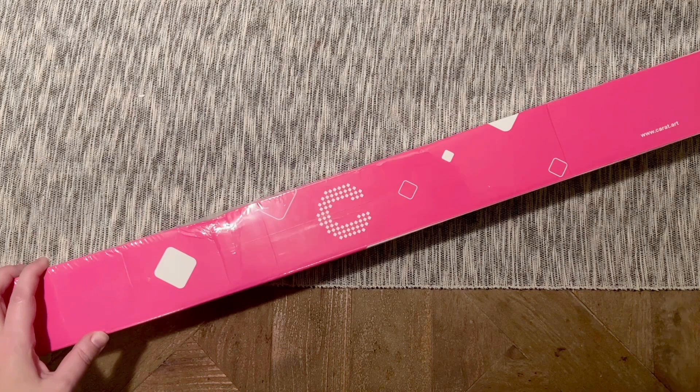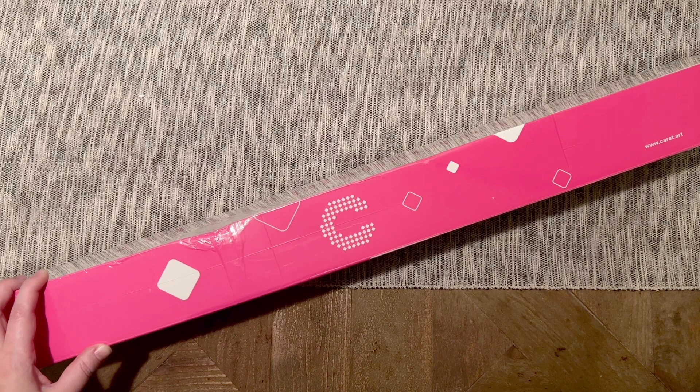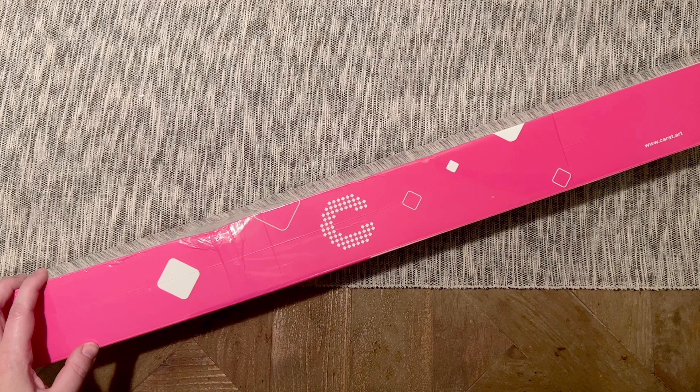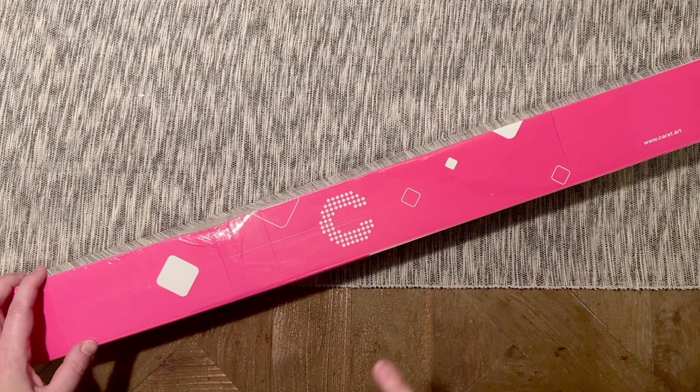Hello, my friends, welcome back to my channel Diamonds and Washi. My name is Katie. If you are new here, hey welcome — I hope you'll consider subscribing. If you are back, welcome back. Today I'm here with an unboxing from Carrot Art, a company that offers a beautiful variety of legally licensed diamond paintings. They sent over a couple of kits to share with their new square drills, so I'm going to do one of those unboxings today and another in the future. Thank you to Carrot Art for sending this over.